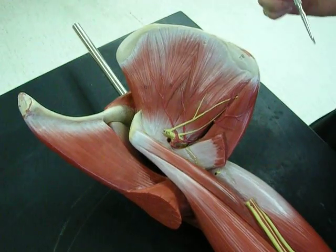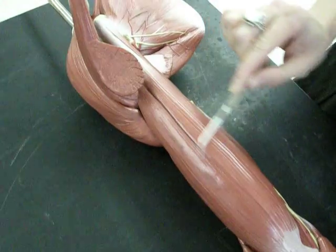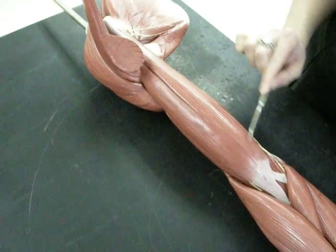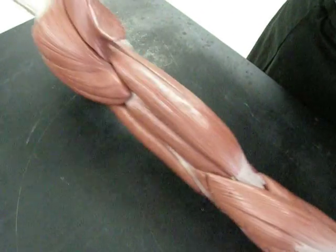Now we do the actual brachial region. We have this muscle right here called the biceps brachii — it has two heads. This one here is the short head of the biceps brachii, and this one is the long head of the biceps brachii.